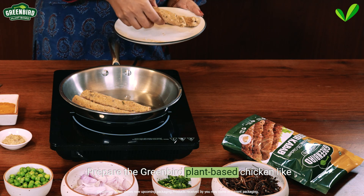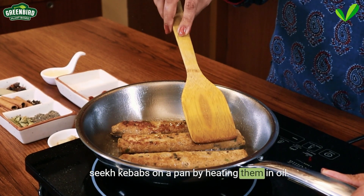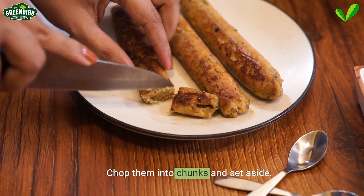Prepare the green bird plant-based chicken-like seek kebabs on a pan by heating them in oil, chop them into chunks and set aside.